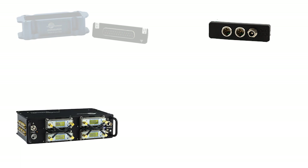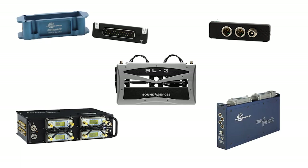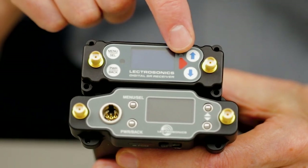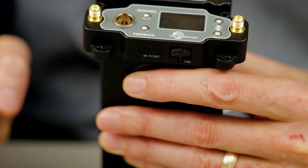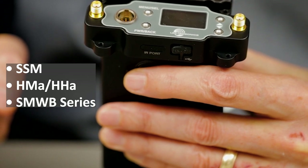Both receivers offer analog or AES3 digital outputs built in. Standard bottom plates can carry the digital audio into the slot or external connectors. Audio performance of these units is 20 Hz to 20 kHz, depending on the related transmitter settings. The DSR and DSR4 both offer two-way and one-way IR sync: two-way for all current digital transmitters and one-way for the hybrid transmitters with infrared like the SSM, HMA, and SMWB series.